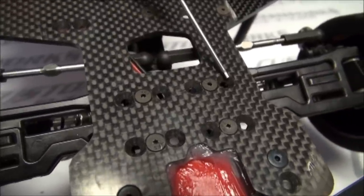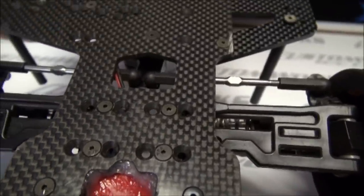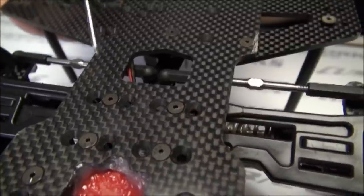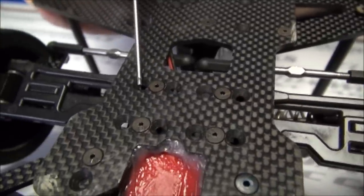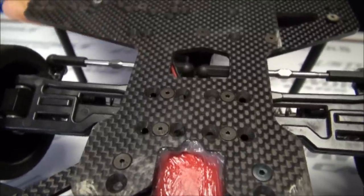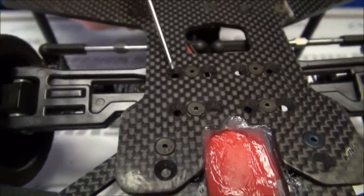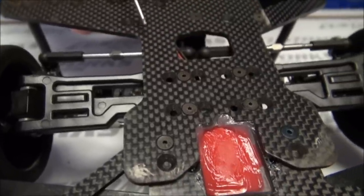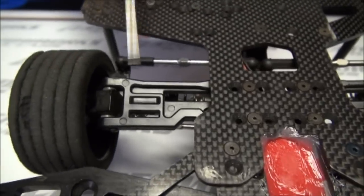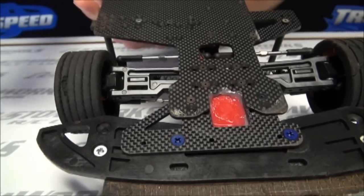By moving just the right front out, you get a similar setup to making the whole front end wider — it'll make the car more numb to the center and it'll help it drive off the corner a little bit more. If we were to take the left front and move it out, same as moving the left front tire on the axle out, the car will turn more in the center and off the corner. You'll lose a lot of forward drive, but for a lot of the 13.5 and 17.5 classes, using the outer hole with the middle hole is actually a pretty fast setup. The difference in having it mounted here versus doing it on the axle is when you turn the wheels, you don't have the extra jacking effect with the tire being so far out on the axle.